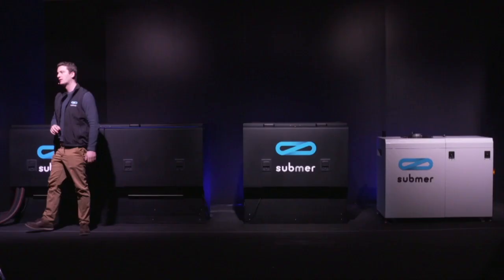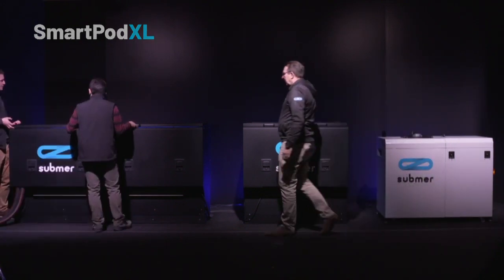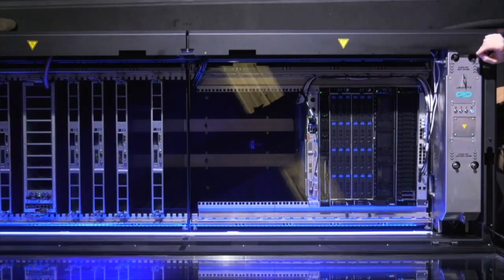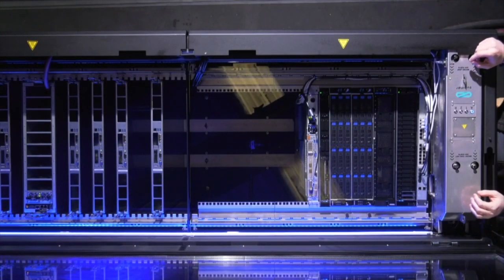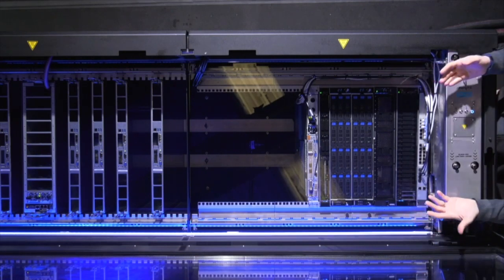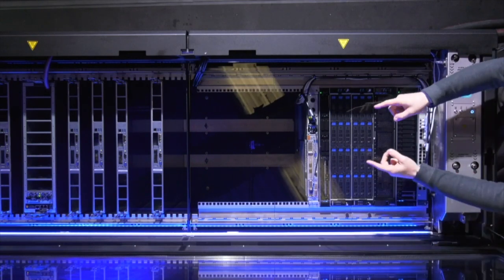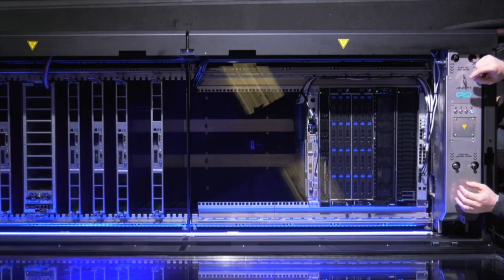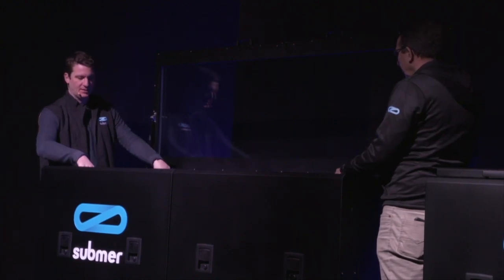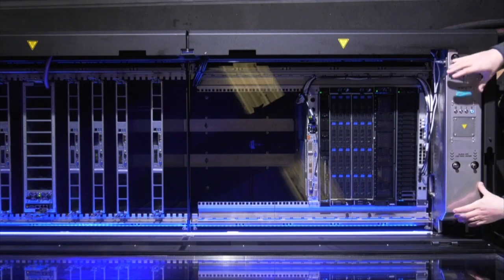Without further ado, let's have a look. Edgar, if you can help me open the unit, I'll showcase what's in it and how it works. What you'll see here is a tank full of fluid. The way that the fluid is managed is by injecting the cold fluid at the bottom of the tank evenly along the tank, and it flows gently through the IT hardware.